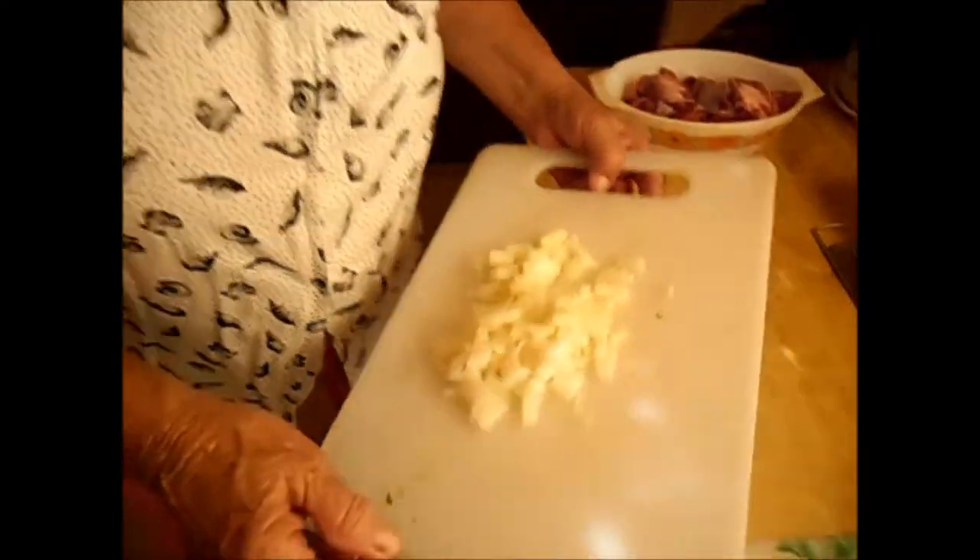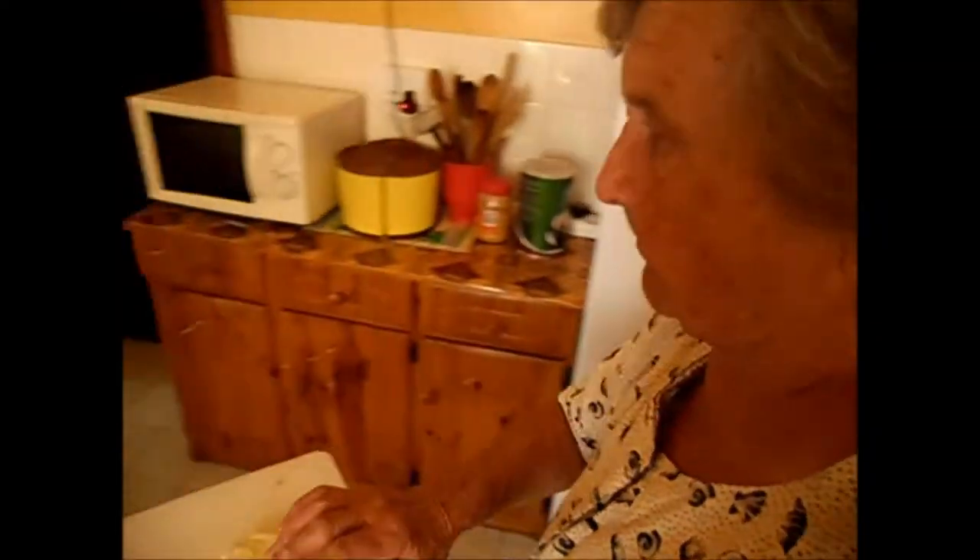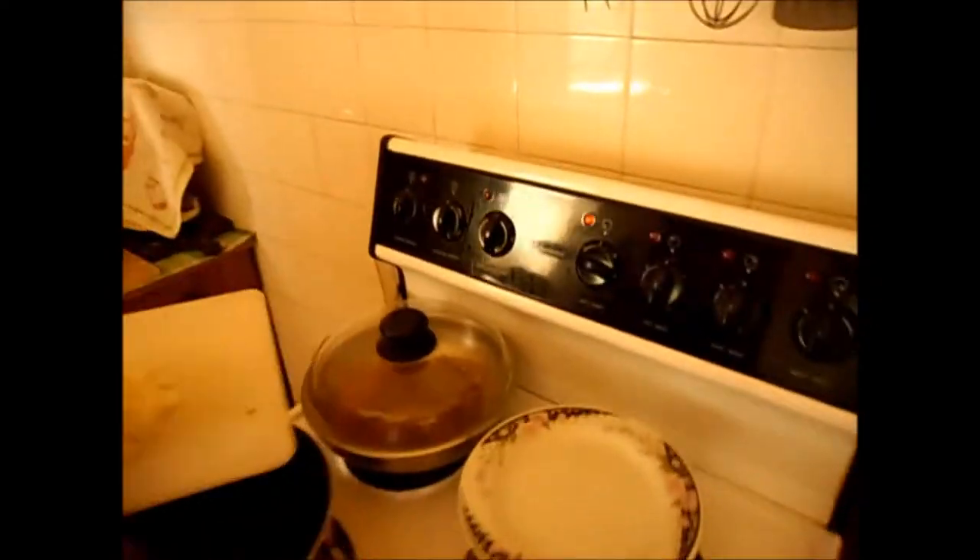The garlic I'll add later. And the tomato. Switch on the stove, number 5. I must braise the onions.